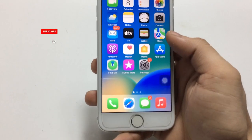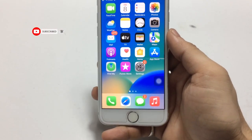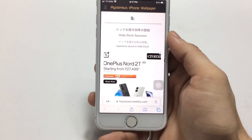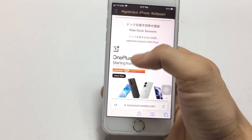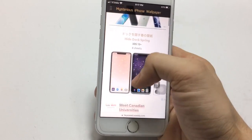First, I will leave a link in the description. Go and open that link and you will be redirected to this website called 'Mysterious iPhone Wallpaper.' On the site you'll find a section written 'Hide Dock Wallpaper.'